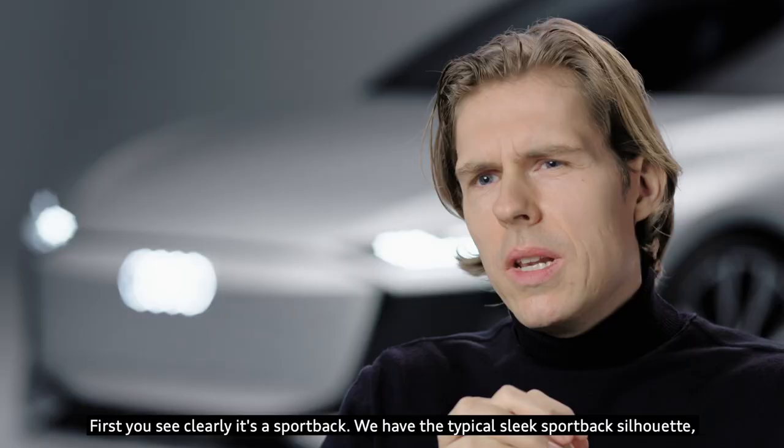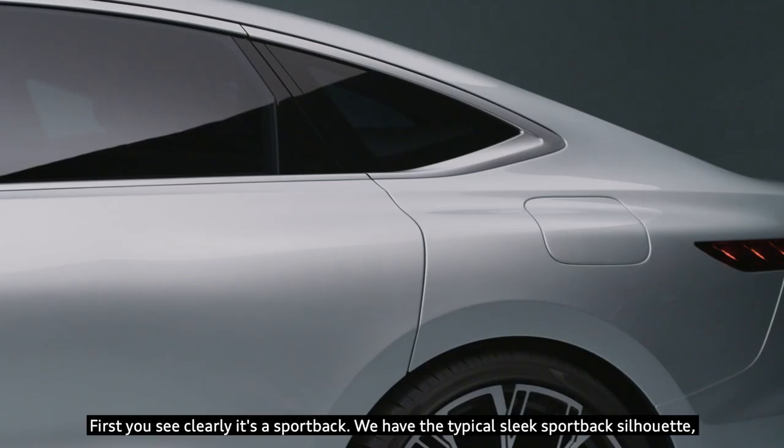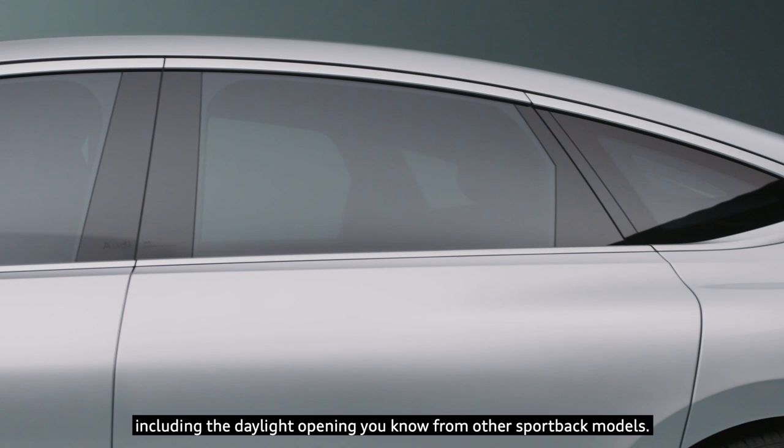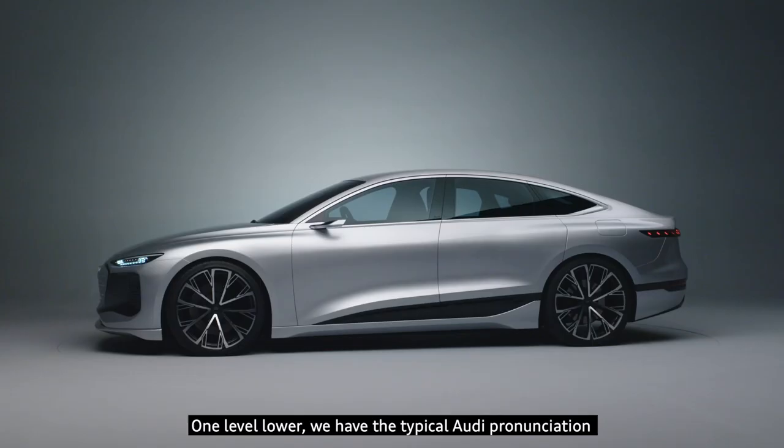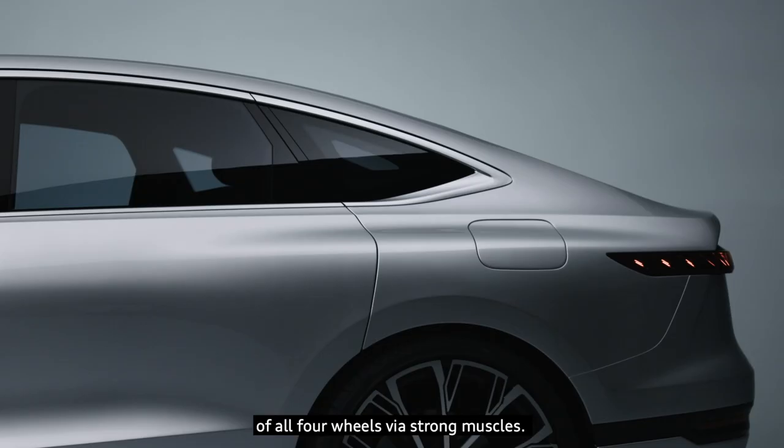First, you can clearly see it's a Sportback. We have the typical sleek Sportback silhouette including the daylight opening you know from other Sportback models. One level lower, we have the typical Audi pronunciation of all four wheels via strong muscles.